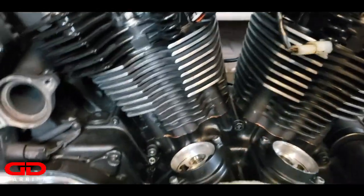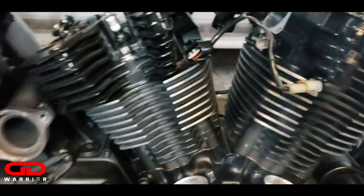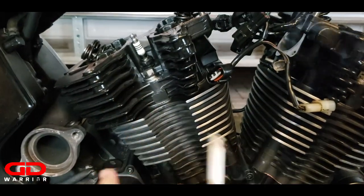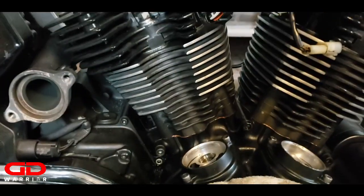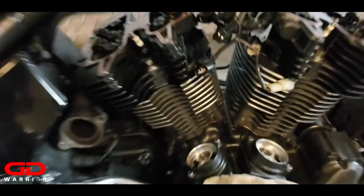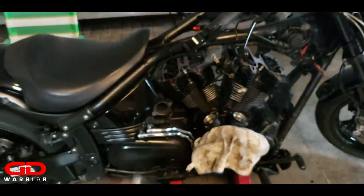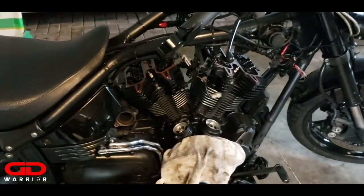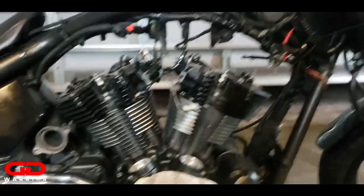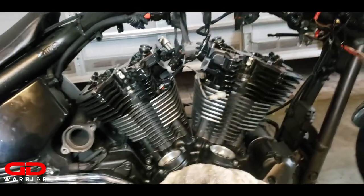From what I remember, the first step is to put the rear exhaust push rod in all the way to the rocker and extend it until you cannot spin the push rod with your fingers anymore. Then you take a quarter turn off and move on to the next side.